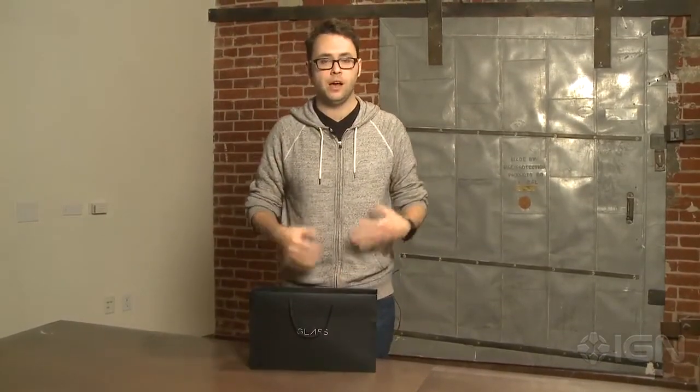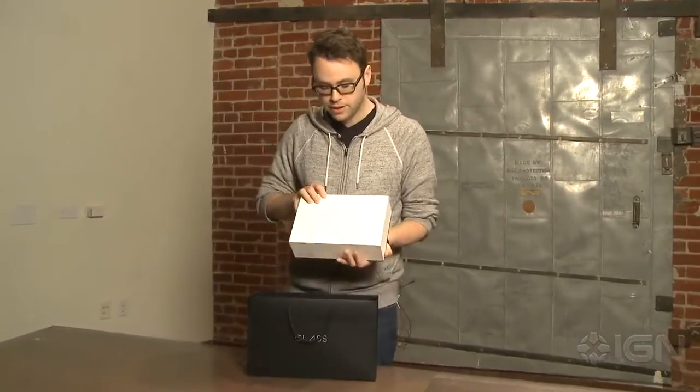Now, you might be saying to yourself, hey Scott, Google Glass is old. I know it's old. But the thing is, Google Glass is actually still a process where you have to apply to Google and get approved to be a Google Glass Explorer. Well, now we — IGN — are part of the chosen, and we have one here.